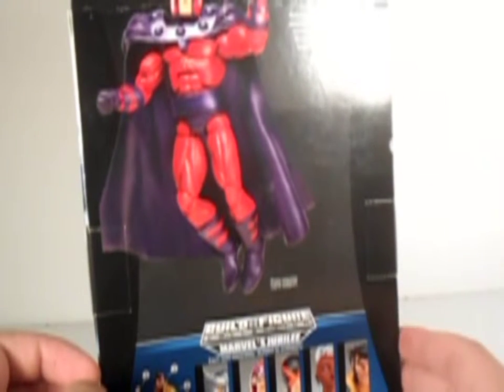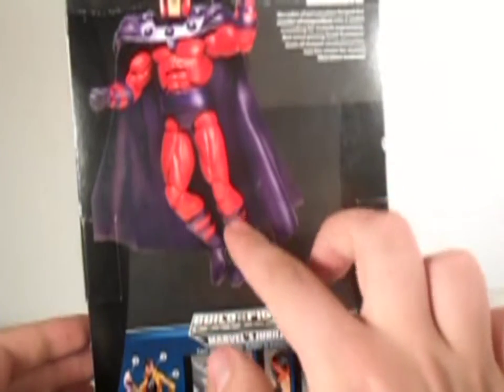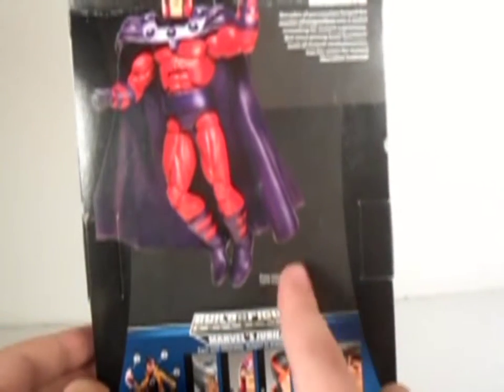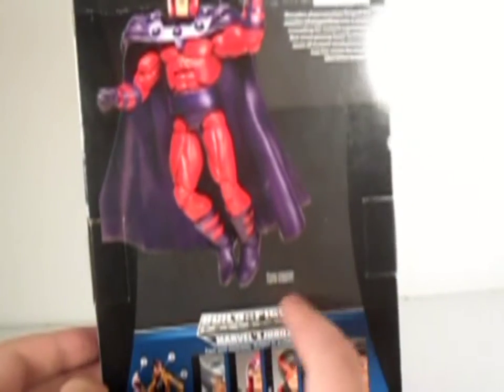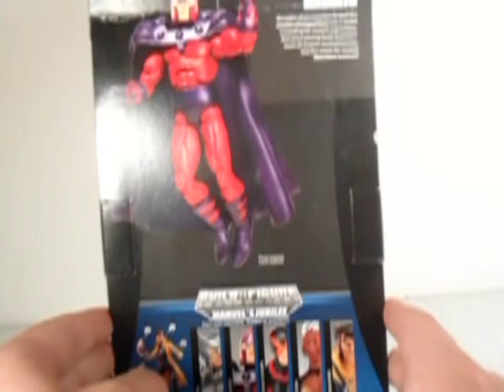It says the pose requires hand support — I don't know what that means. Oh, this floating display thing requires hand support. Not really. You have a flying stand. Marvel Legends, in the series Marvel X-Men.